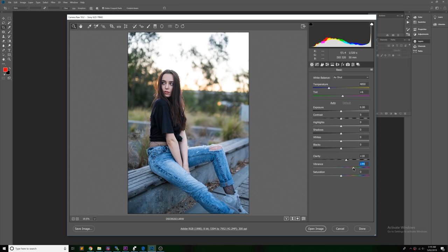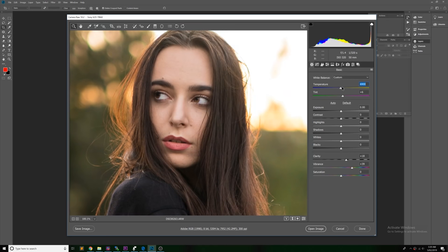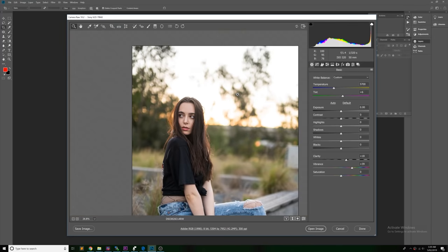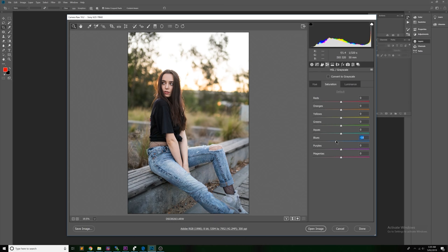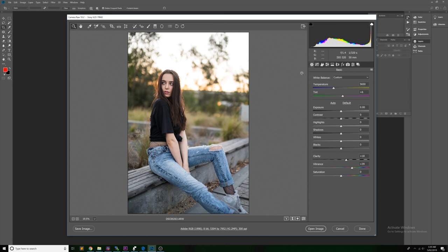Next we're going to add some vibrance to the image, but you can see it's starting to get a little bit blue, so we're adding some warm color — a little bit of yellow. We need to keep an eye on the model's face so it doesn't look too orange. Once we get the right color balance, we'll remove a little bit of blue from the bench and the floor as well, just keeping some blue but reducing it from the seat and the ground.